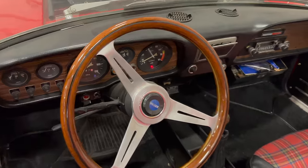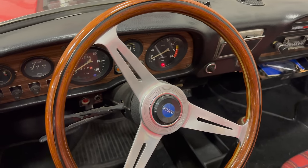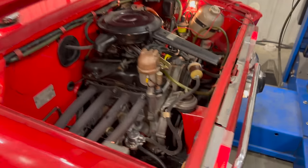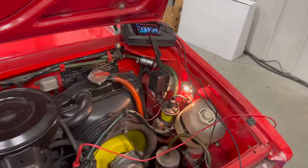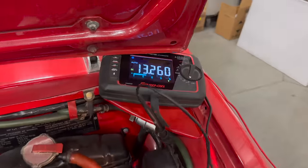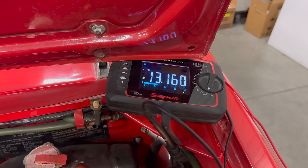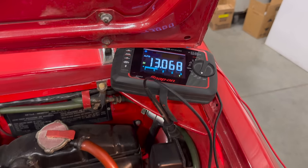I have the vehicle running and again our ignition light is on, which means our charging system is not working. I do have the lights on and I have a voltmeter connected. As you can see, the voltage is continuously going down because the alternator is not charging.